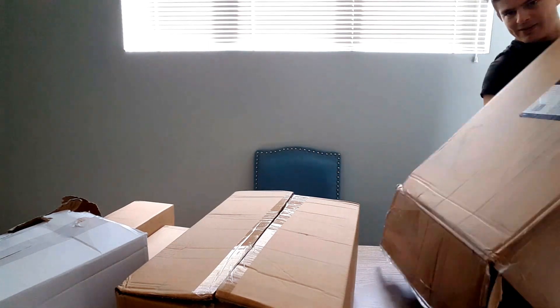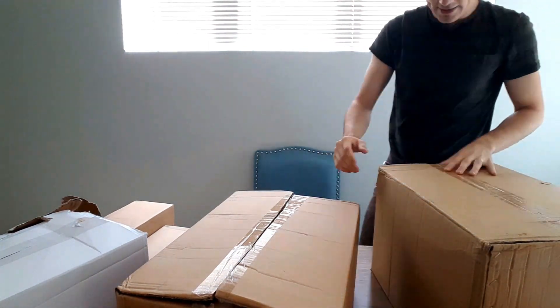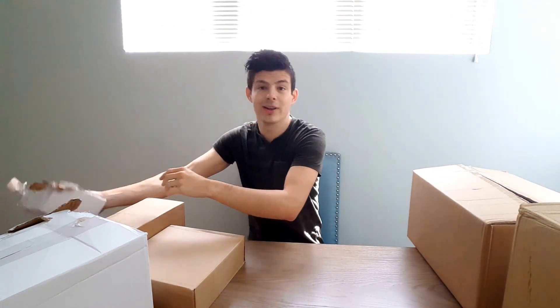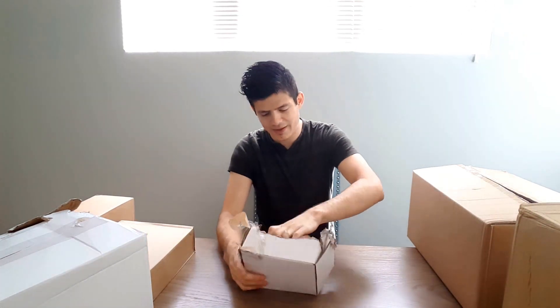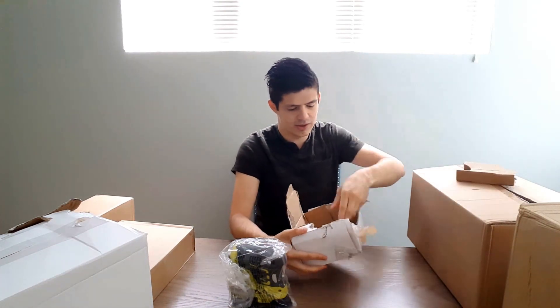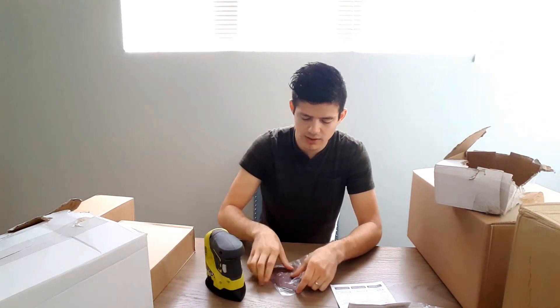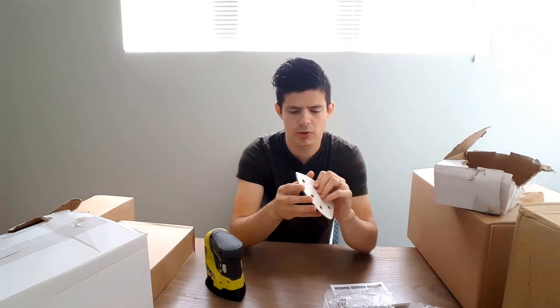Now that we have all the boxes open, let's start with the one they already opened for us. This one appears to be the sander. It looks like a regular hand sander and it does come with three different grit types, so that's pretty cool — gets you started right out of the box.